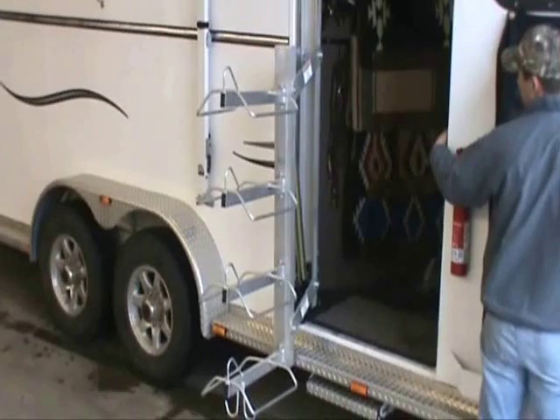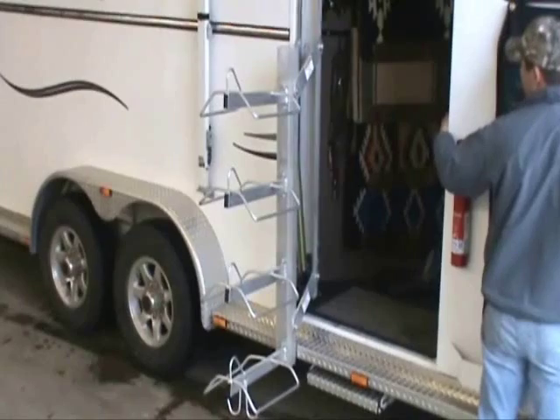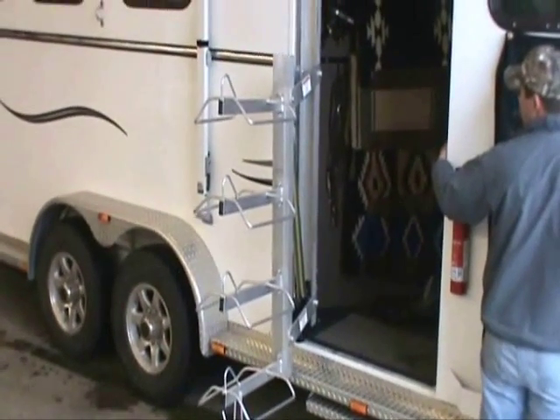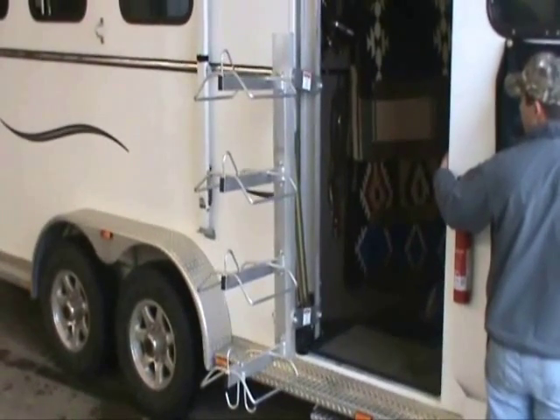In this configuration, the Saddle Jack is fully powered, swinging out of the door and then into the extended position with no locking pins. In the extended position, the saddles are clear of the doorway, so the tack room is fully accessible.